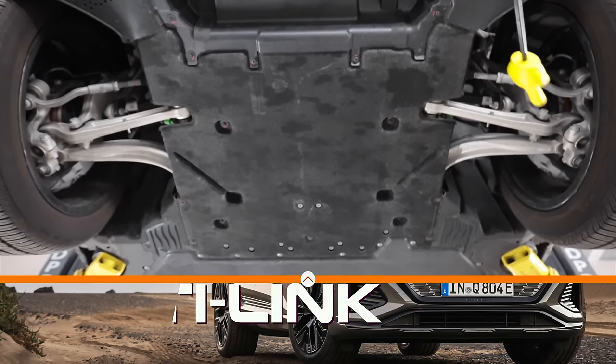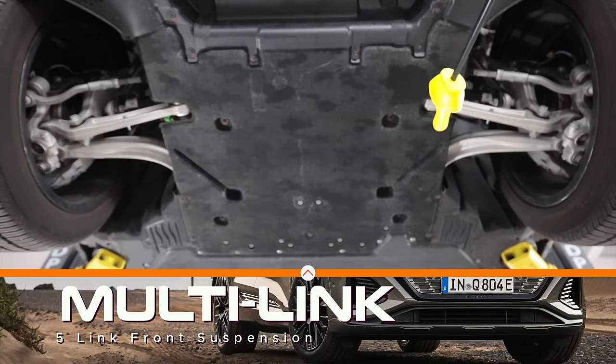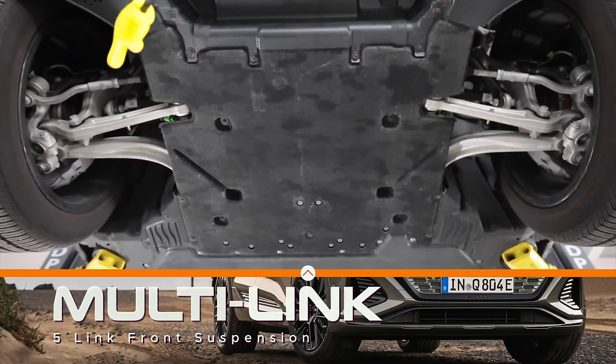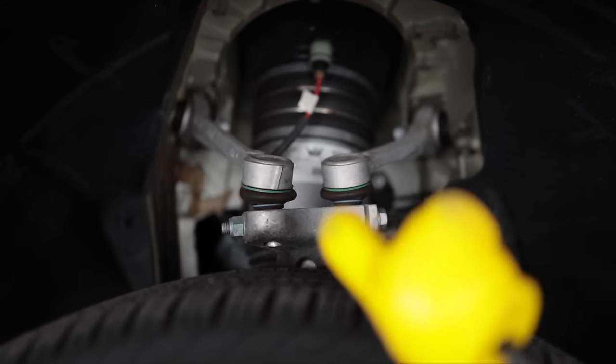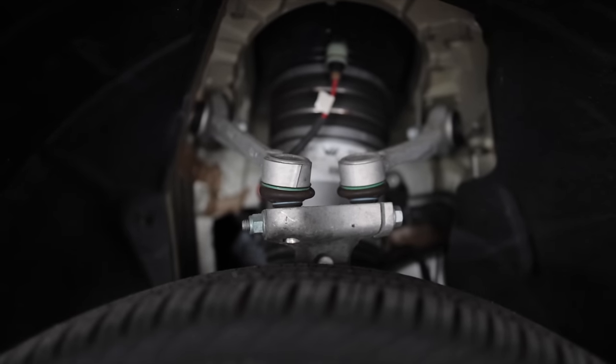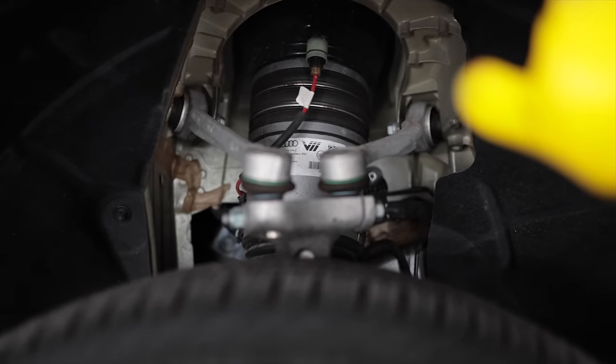Up front there is another 5-link, multi-link, all-aluminum construction suspension with a dual ball joint configuration — that's a big brake. Dual ball joints up top, also in addition to that air bladder for the adaptive air suspension.